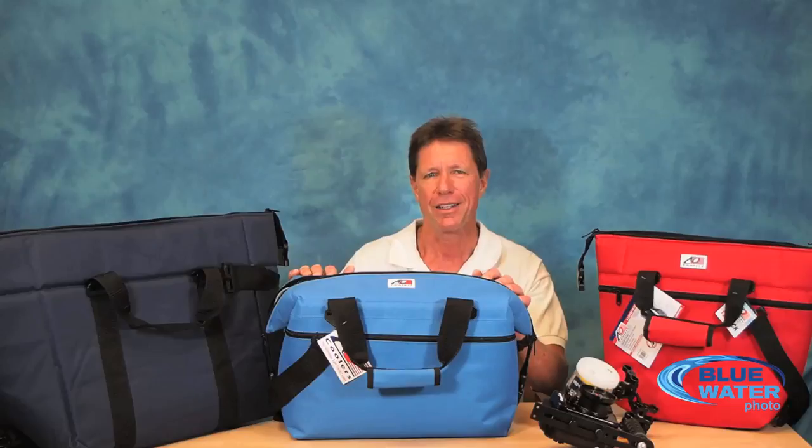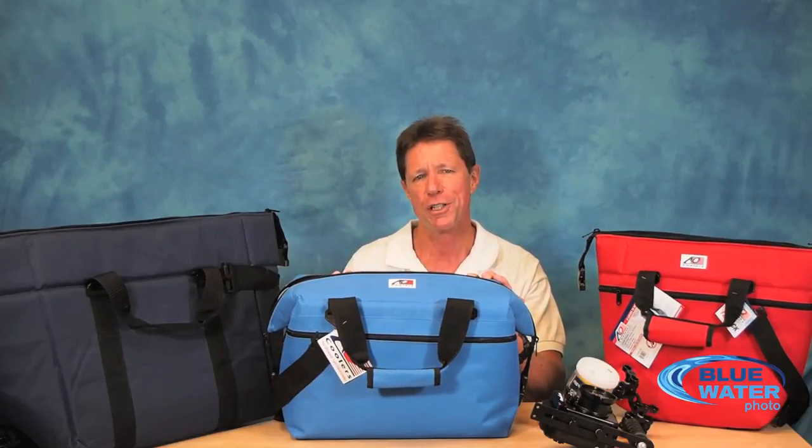Hi everyone, I'm Mark from Blue Water Photo and I want to talk with you a bit today about one of my favorite accessories, one that is universally popular with our underwater photographers. It's called the AO cooler bag. These come in a variety of sizes and they have multiple purposes. For one thing, they can serve very well for carry-on airline baggage.